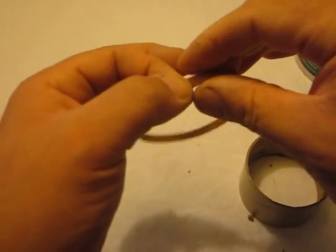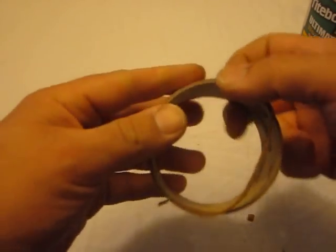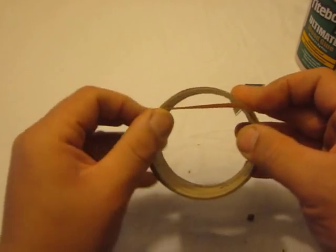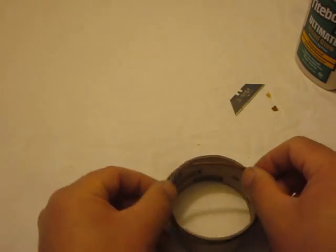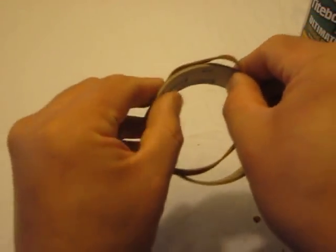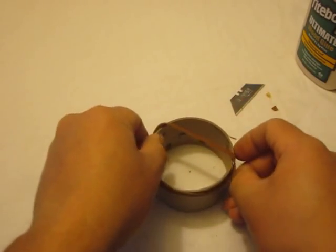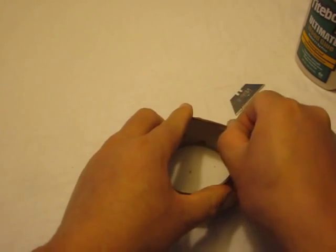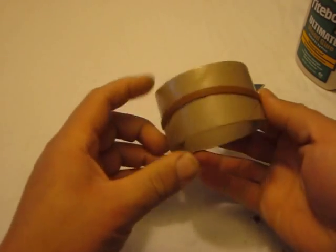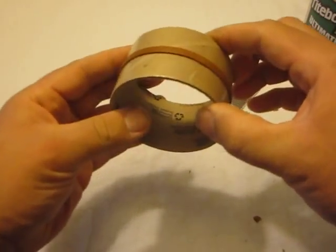Wood glue dries very fast — I would normally let it sit for about four or five minutes. The way that the belt fits, just that little bit on the end where we've overlapped it shortened the belt up enough so that when we install it on our pulleys, it's going to have a little bit of stretch, which is what we want. You just stretch it over the pulley so it has positive grip. And there we are, installed properly.